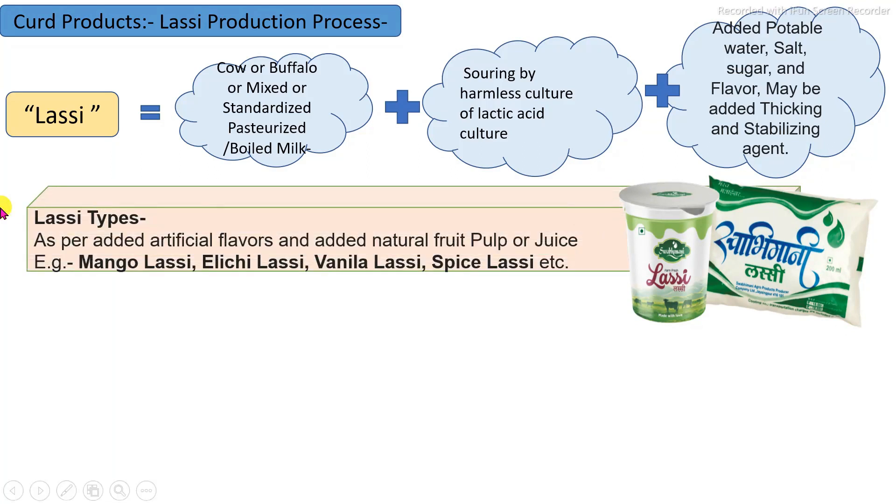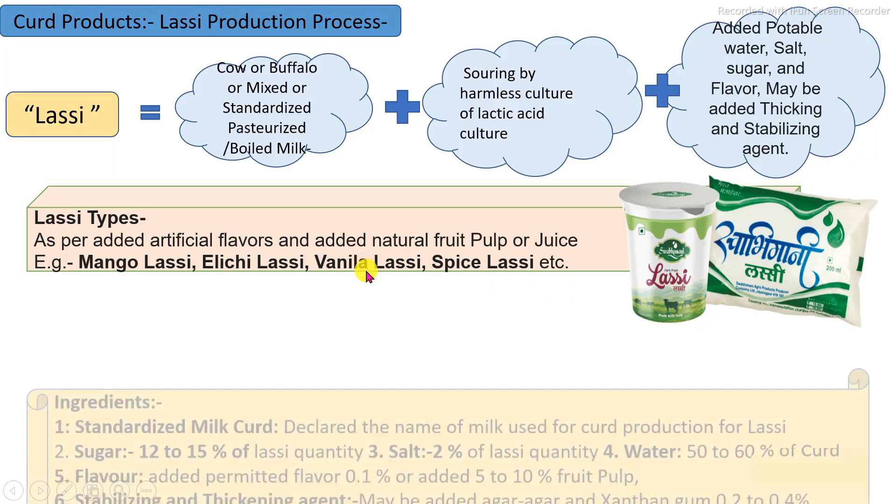Specific types of LASSI depend on the addition of flavoring substances, which may be natural or artificial. For example, mango LASSI may be made by addition of pulp or juice as a natural flavoring substance, or with artificial flavoring substances.